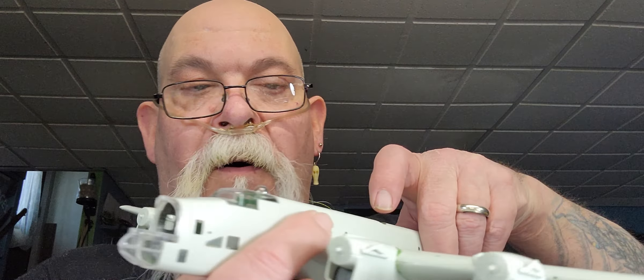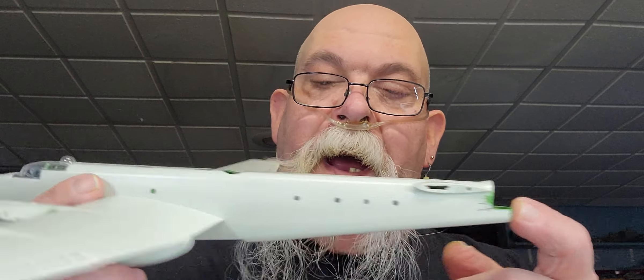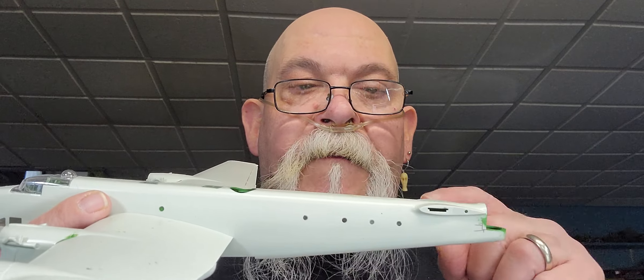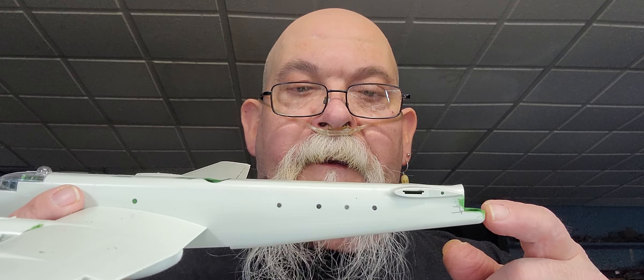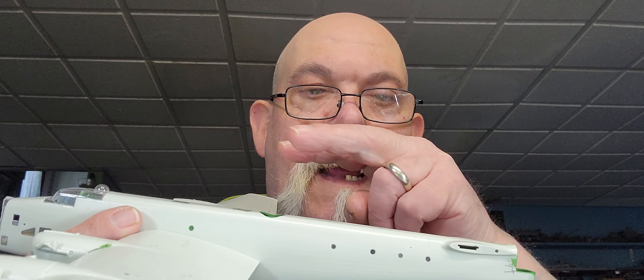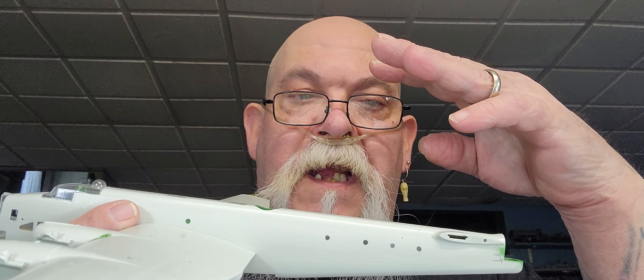This plane is going to have a ball turret in the front, one on the back, and one up top. Depending on what version you build, the guns are different. The ball turret I'm building only has two machine guns, but if you build the 101 it's got four machine guns.